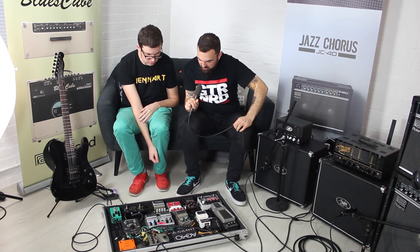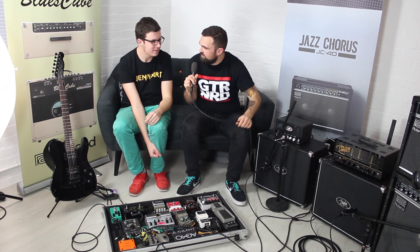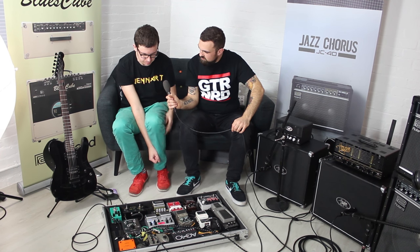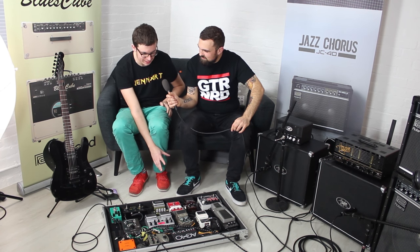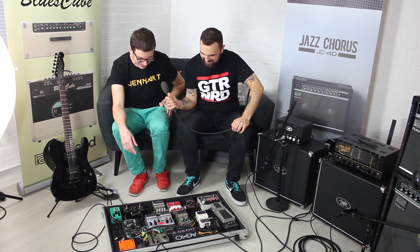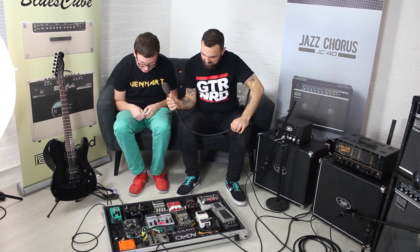Straight after the POG is the Boss OC2, which is the opposite type of octave sound — fat and synthesizer-like, incredibly subby. It tracks really badly and warbles all over the place, so no chords allowed when it's on. But it's great through a big PA system — the moment you switch it on, something definitely happens. It's fatter than most things Dan's tried.